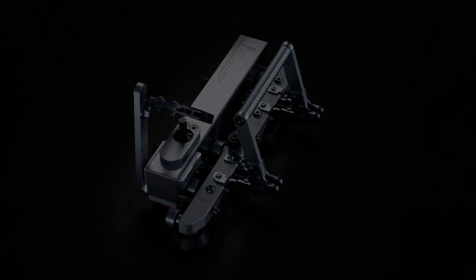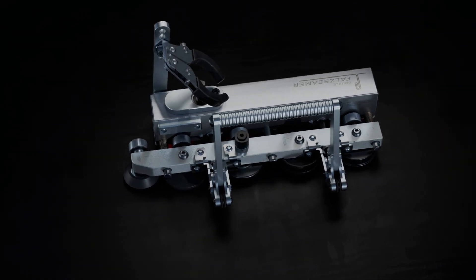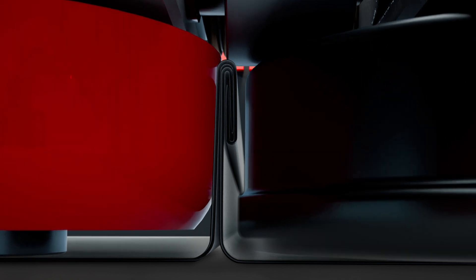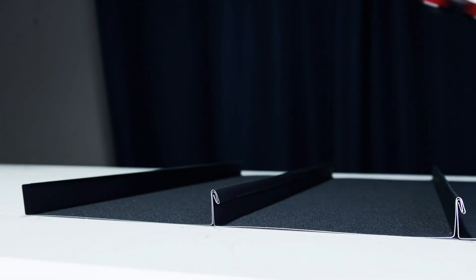The DoubleFalz Seamer is a handheld tool designed for easy and effortless seaming of single and double standing seams in one operation. This tool is suitable for various material types, including stainless steel, steel, aluminum, copper, and zinc.